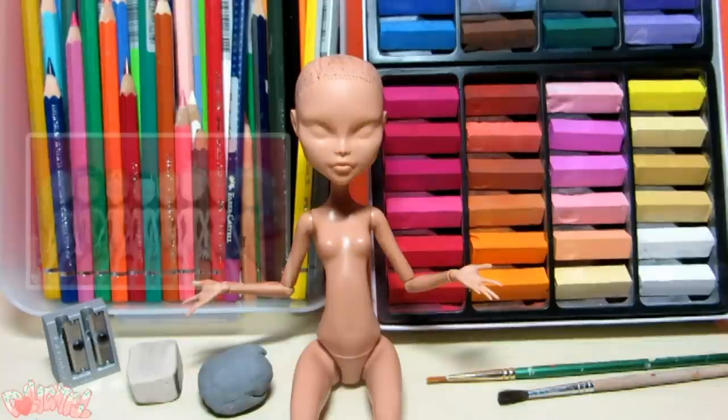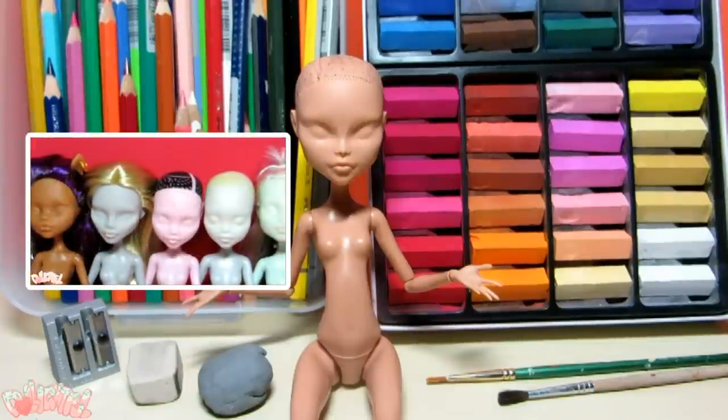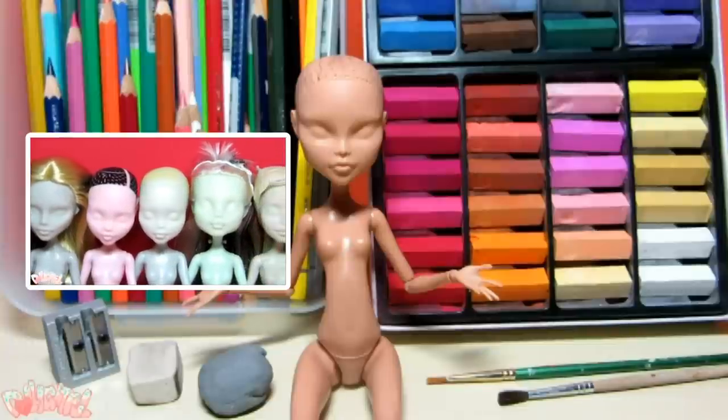Annyeong! Welcome to Delightful. This is part two of the your first repaint tutorial. Make sure to check part one for info on types of dolls and how to prep her for the repaint. Let's resume.